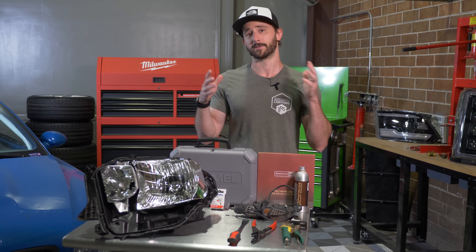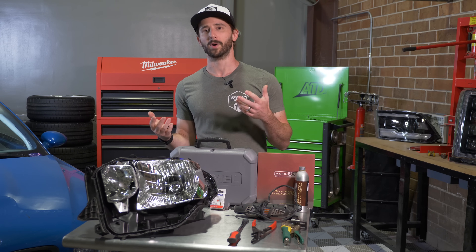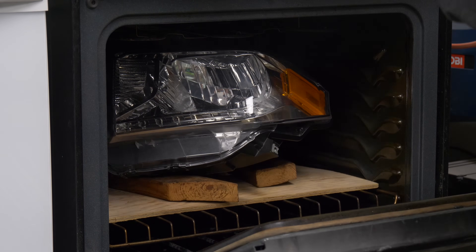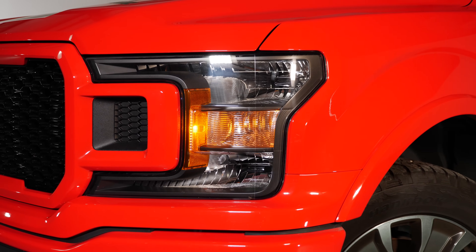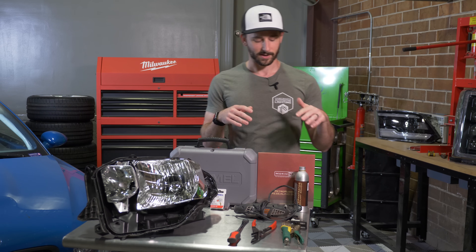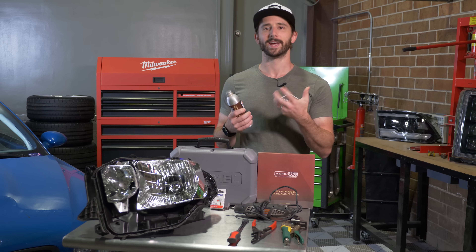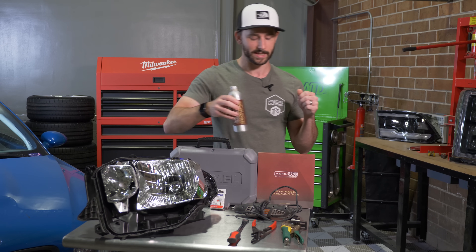There's permaseal and there's butyl rubber. People like us love butyl rubber because it's very soft and pliable once heated — put the headlight in the oven and it opens up like butter. If you have a permasealed headlight, something like a newer Ford F-150 or a lot of domestic vehicles, you're going to need something more burly to split it apart. Here at TRS we have Permitrator from Morimoto — a solvent you put around the outside perimeter of the headlight that breaks down that permaseal glue and helps you split it apart a little bit easier.